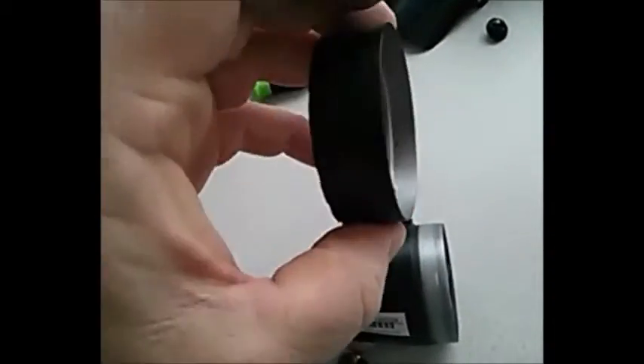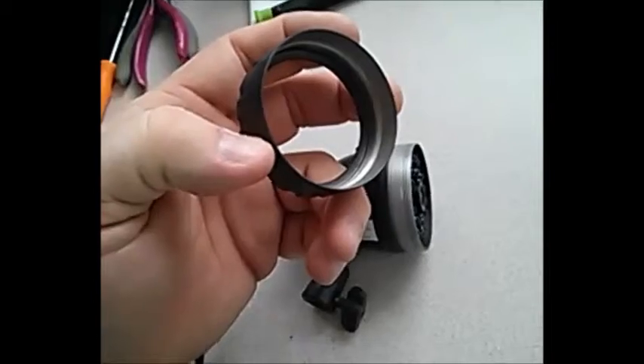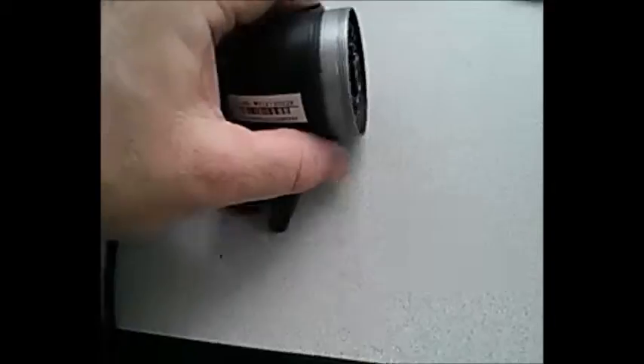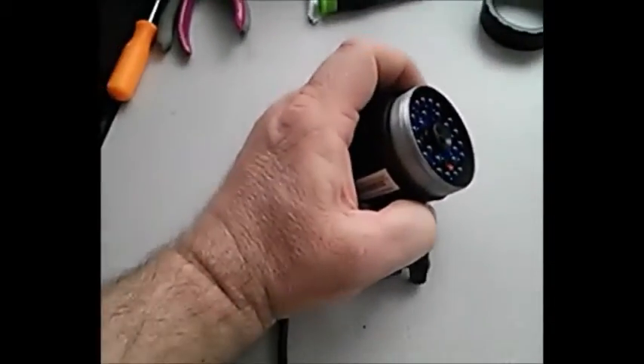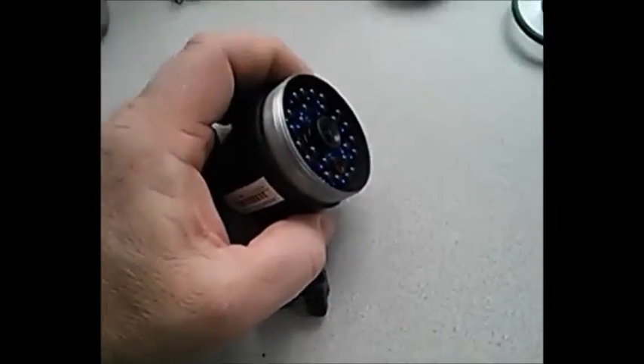I'm going to reassemble this very tightly without breaking it, because this is pot metal — what they call cheap metal. You don't want to strip these threads. You want to hand-tighten it as tight as you can to make sure the grommet is seated right. That's basically the whole secret to doing this. In about three months I'll check it again, and of course I'll be looking at the images the whole time — you could easily tell when moisture was gathering in it.